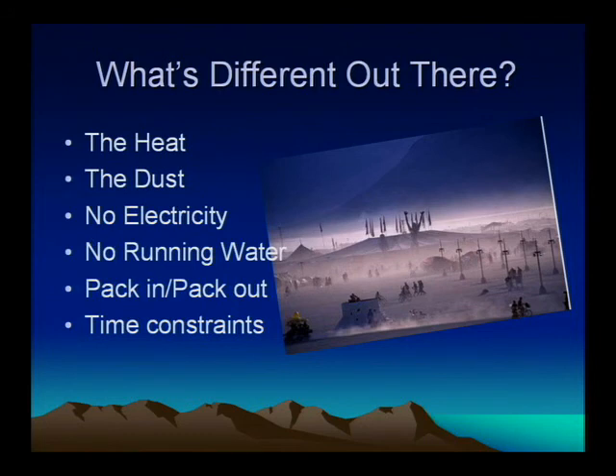You've got no electricity, unless you bring a generator, but that's a whole other set of problems — we're going to assume for the most part you don't have electricity. No running water, same idea. You've got to bring everything in. And when you dump your water, you have to save it. Once you wash things, it's contaminated and you're not allowed to dump it on the playa. So you've got to keep up gray water, which we'll cover later.